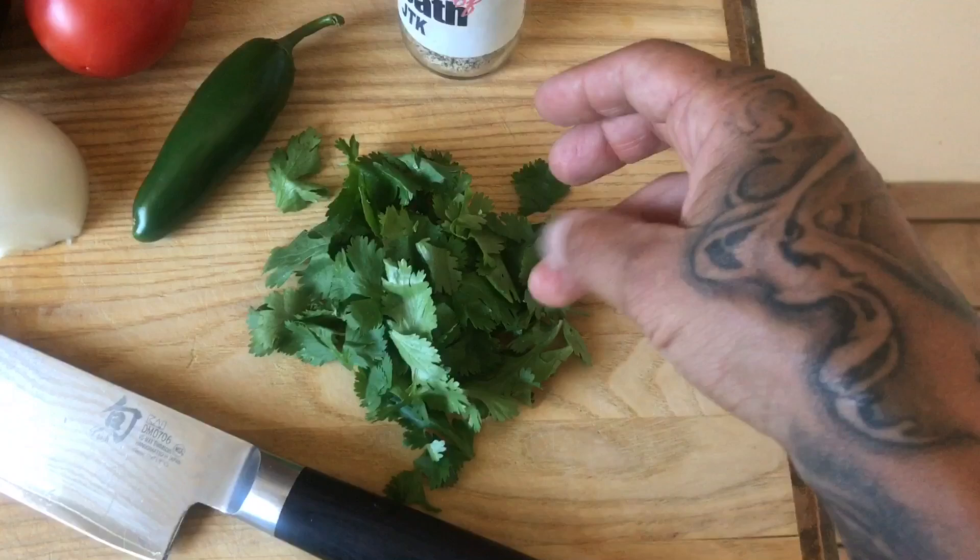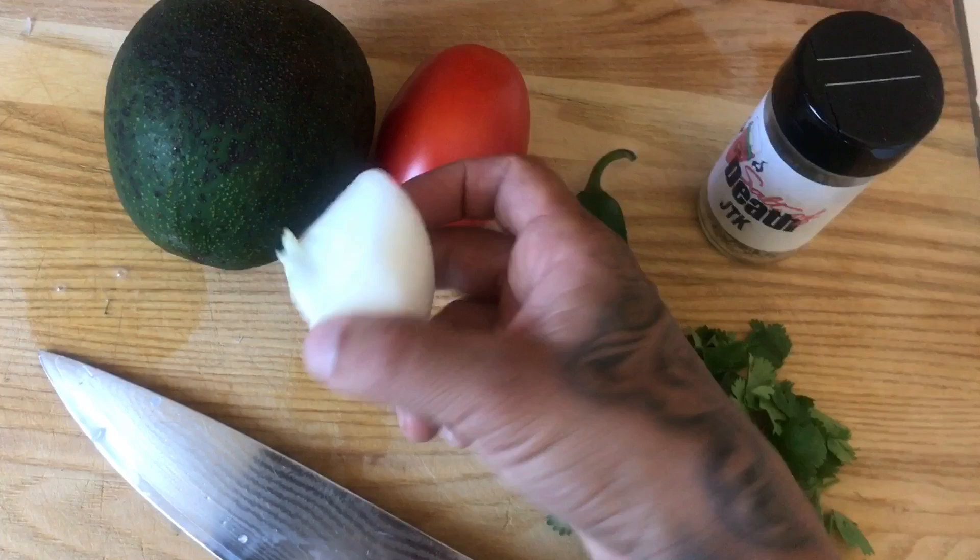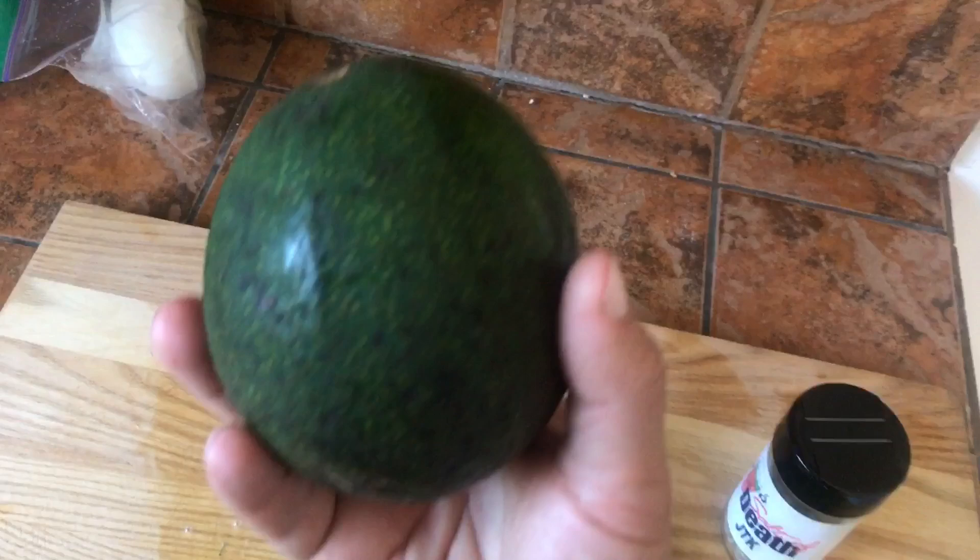I have about a handful of cilantro with the thick stems removed. Got a jalapeño — just a little small jalapeño — about a quarter onion, an Aroma tomato, and a Reed's avocado. These things are the best for guac. They come out really creamy and nice. That's Reed's avocado.